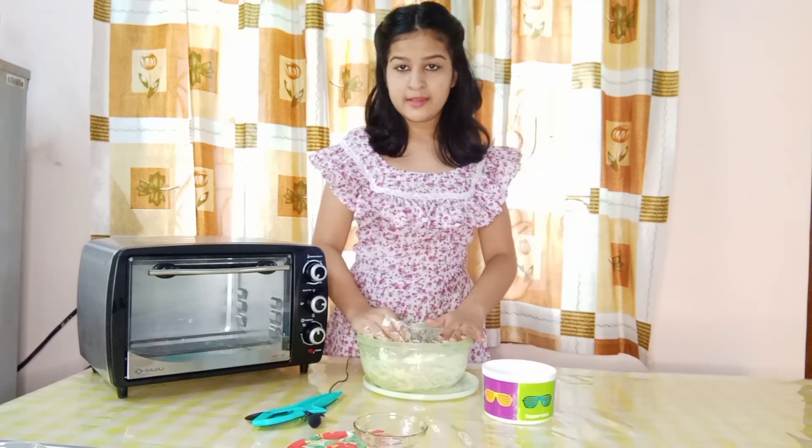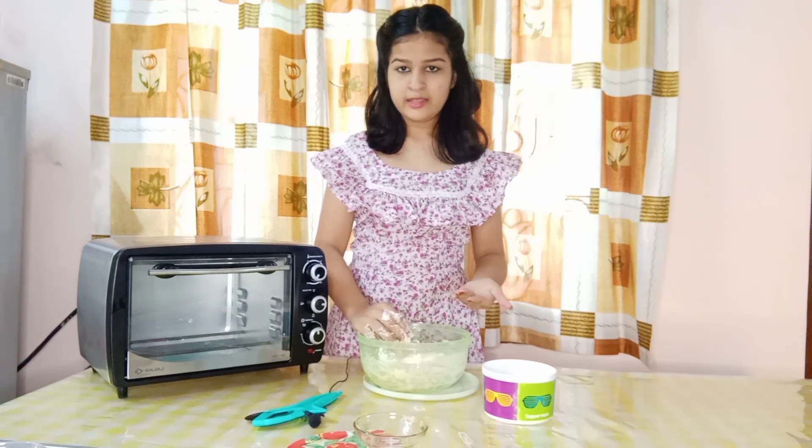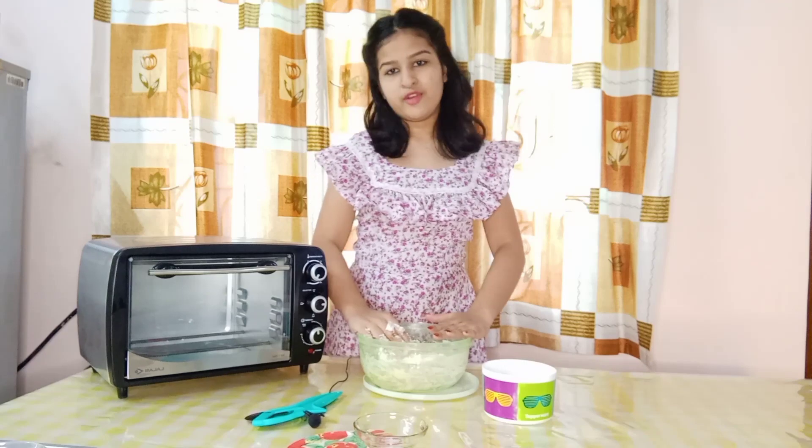So now we are going to rest this dough for about 1 hour. It should double in size, so I will be back after 1 hour.